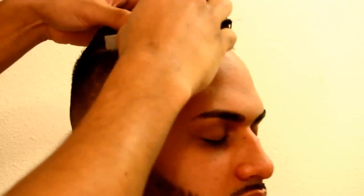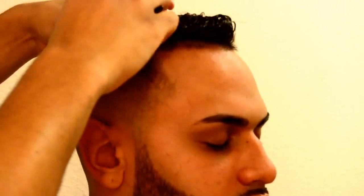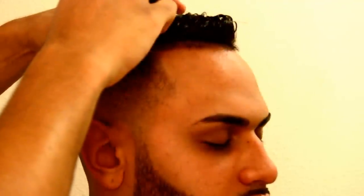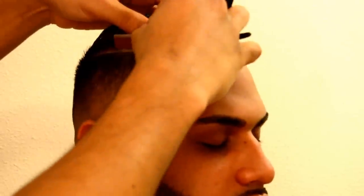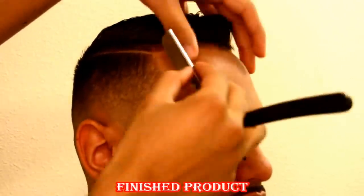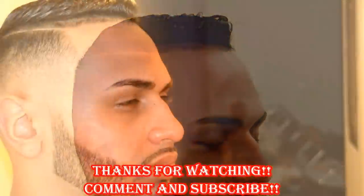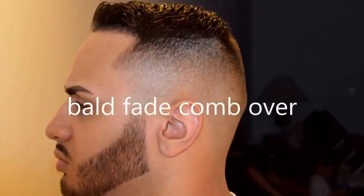I didn't show you guys, but I also did his eyebrows — I'll make a separate video for eyebrows after this. If you like the video and like what I'm doing, just comment, subscribe, let me know you're watching, and I'll put out more videos. I do all types of haircuts — I'm diverse, I do everything. Just let me know what haircut you would like to see and I'll do it.